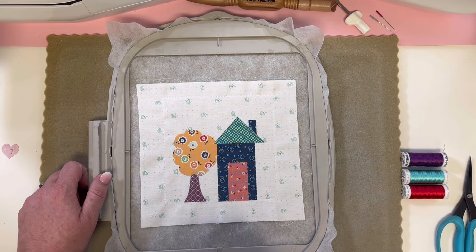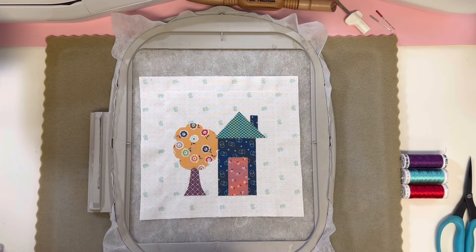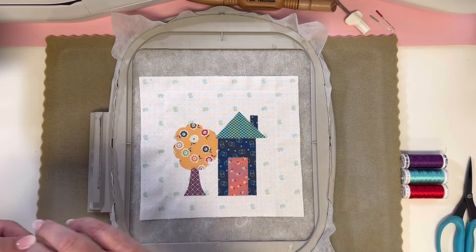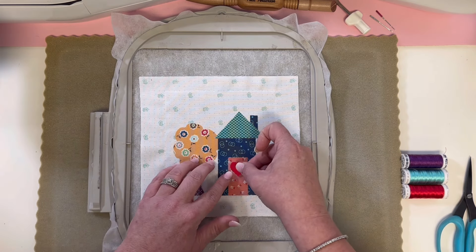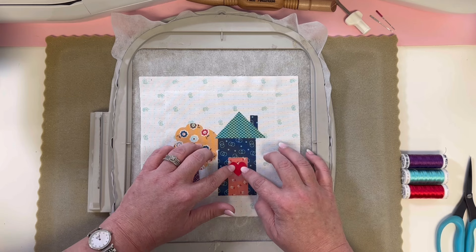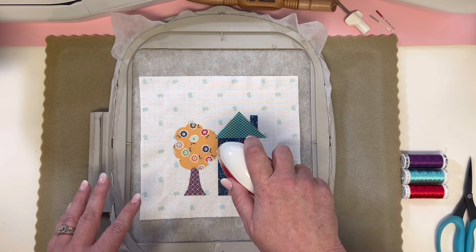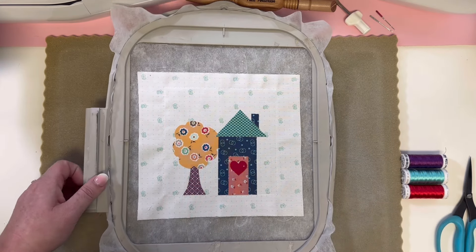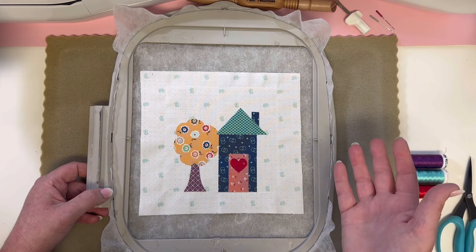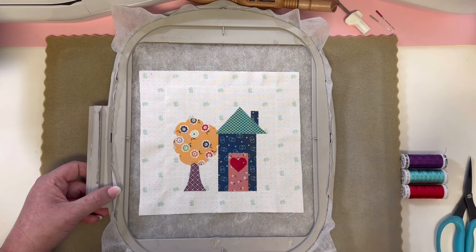It's time to iron on that very last applique piece, number 7, which is our heart — put it right in place and press. Now for the next three steps, I'm going to take my hoop on and off the machine so we can talk about the thread colors. However, for you, you don't need to take your hoop back off of your machine until the very end when you're ready to move on to assembly.